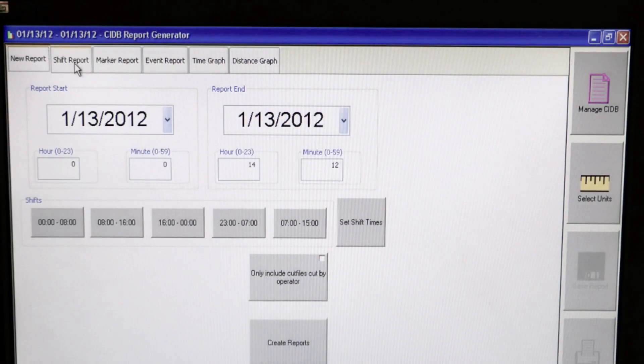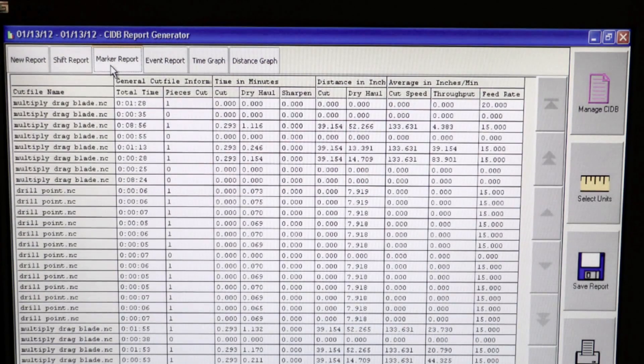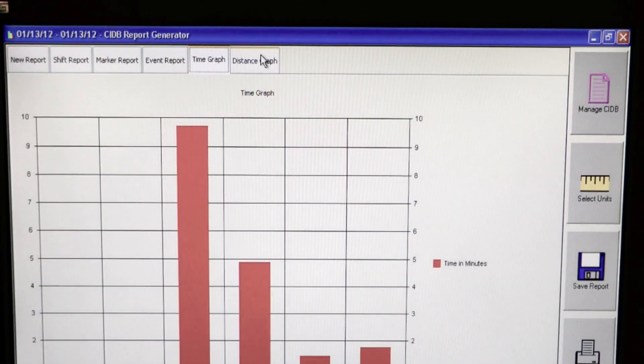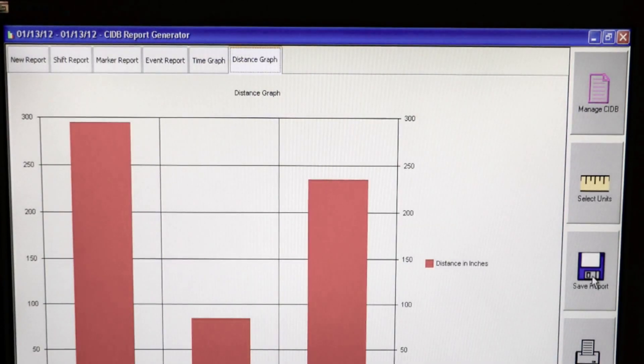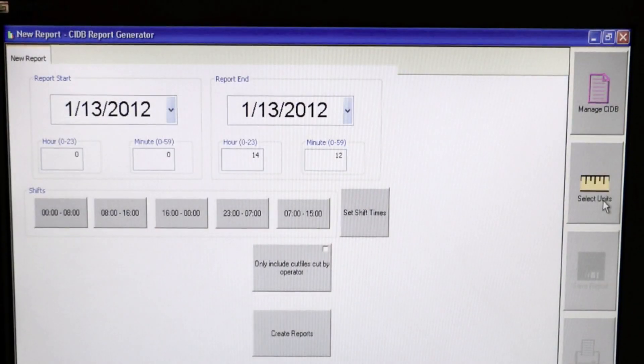A cutter information database generates reports that provide critical information concerning time management. Reports specify information by shift, including average throughput, how long the cutter was in operation, how many times operation was stopped, average cut speed, total perimeter of parts cut, and more.